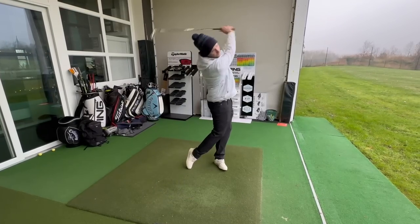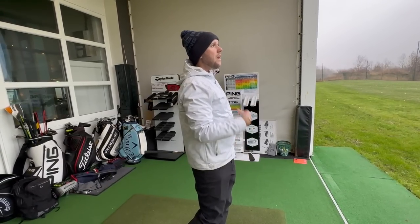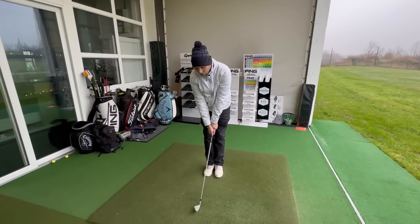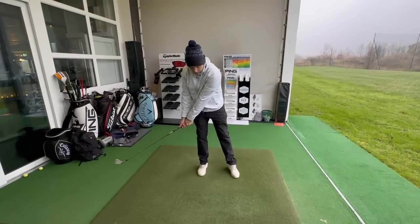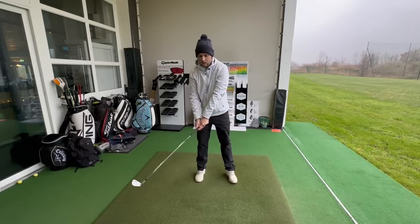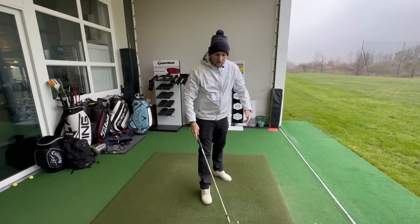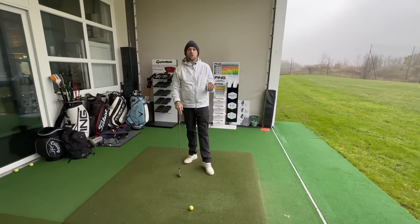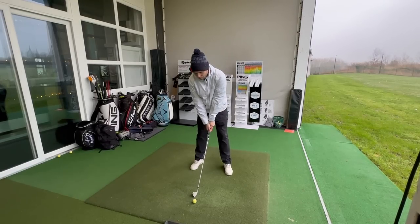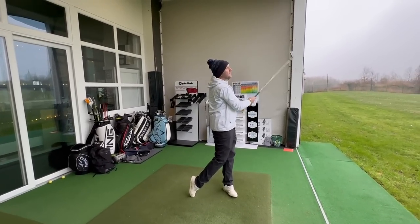Start nice and comfortable — practice just the step motion first, then step and hit, landing back exactly where your stance was to start with. In time, nice and smooth, you'll be in balance and able to hold your finish in a strong position — left foot exactly where it should be, everything turned to target. What this drill does is get the lower body sequencing towards the target before you start the downswing, like Rory McIlroy's squat move, generating a lot of speed. Start with a pitching wedge and build up through all your clubs.